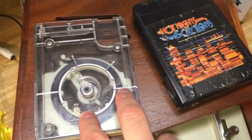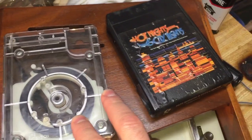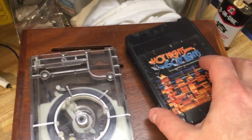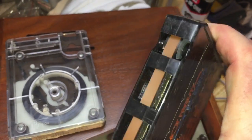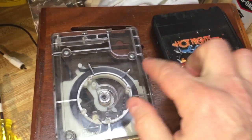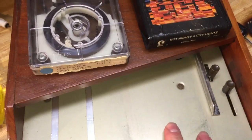Now this is the form factor for a 4-track tape, but this is actually a cart that was used in radio stations. The differences between the two formats was that this one has a pinch roller in it, and this one did not have the pinch roller. The pinch roller was in the machine that played back the cartridge.